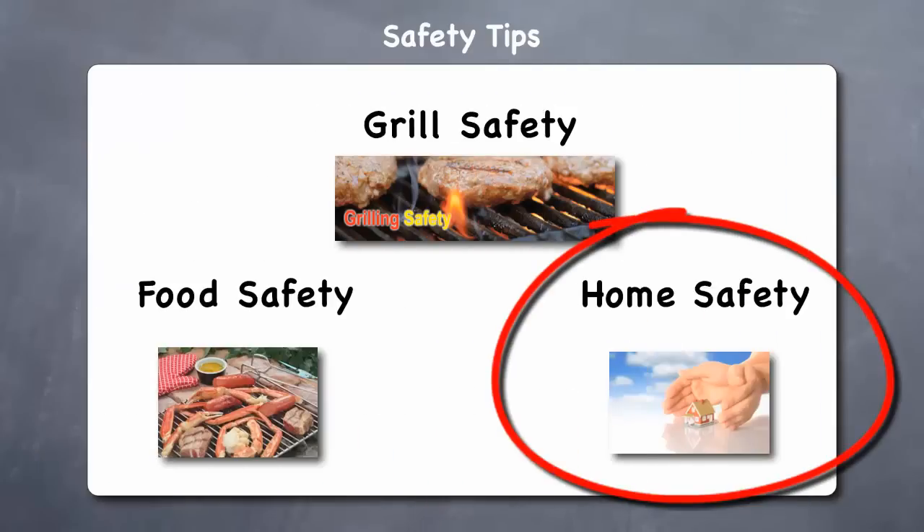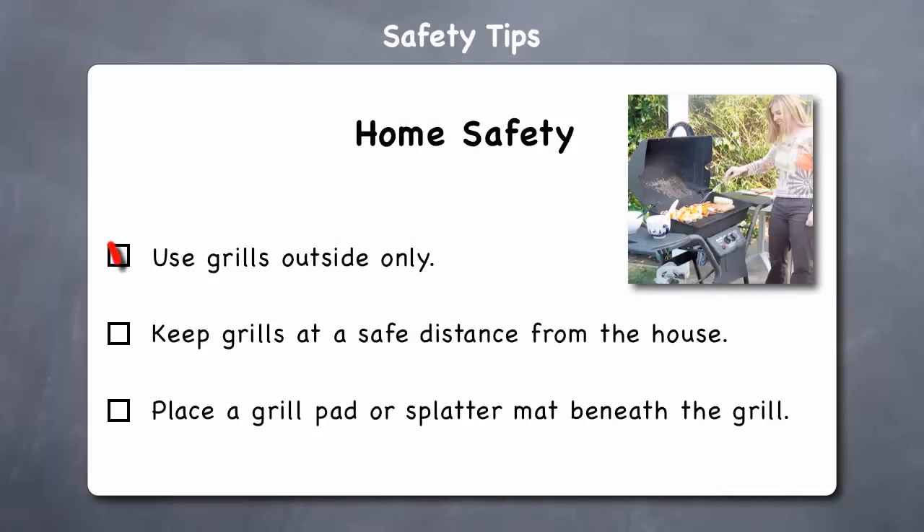Next, let's look at how to keep your home safe around a gas grill. Use grills outside only — barbecue grills are designed for outdoor use only. Never barbecue in your home, trailer, tent, garage, or any enclosed area, as deadly carbon monoxide can quickly build up. When setting up your grill outside, place it in an open area that is away from buildings, overhead combustible surfaces, dry leaves, or brush.